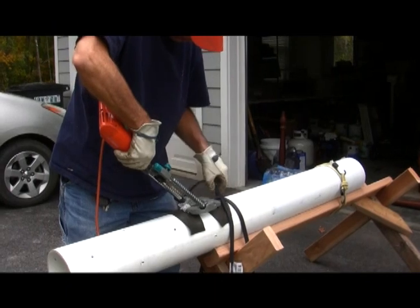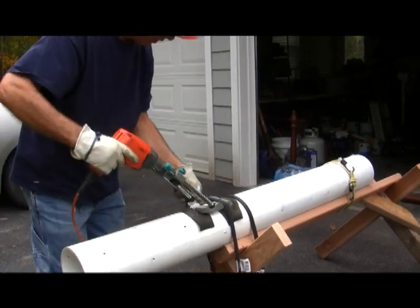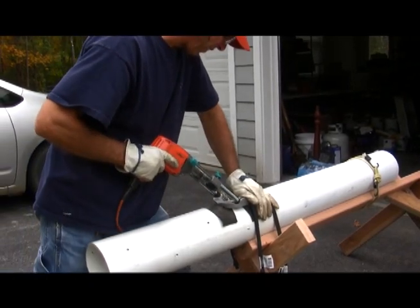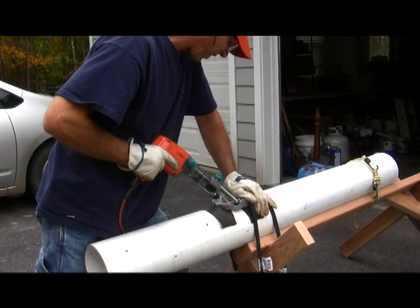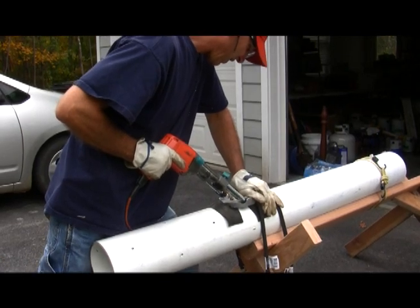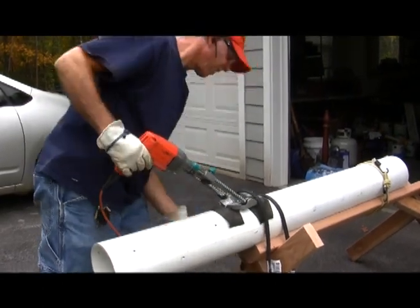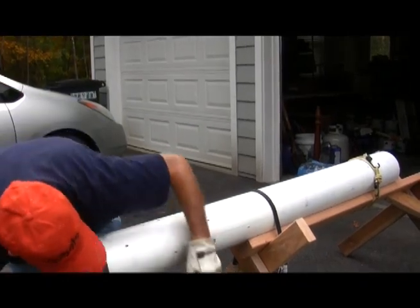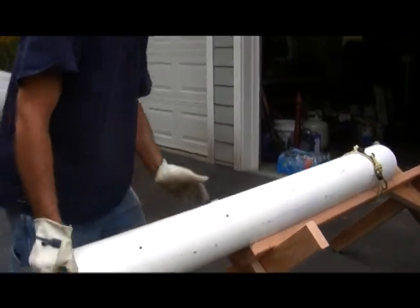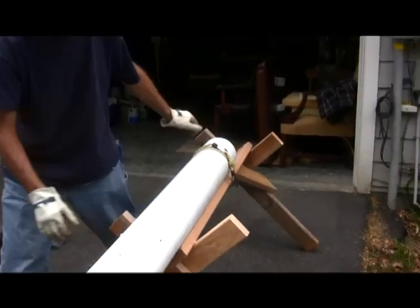The way I lay out the pipe is to chalk line 8 different lines equally spaced on the tube. Once I get my 8 lines, I will take 5 holes on one line and 4 holes and mix them back and forth — 5 and 4 — until I get all 8 lines filled for a total of 36 holes. Each row has an offset 3 inches from the top or 6 inches from the top, and a foot in between each hole.